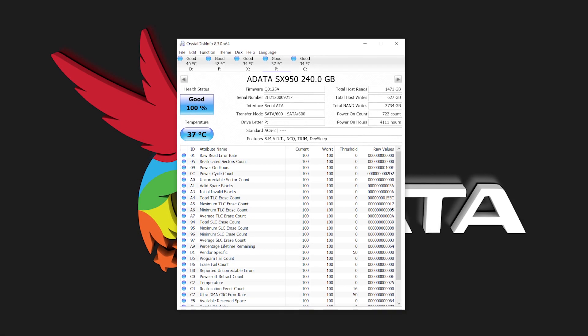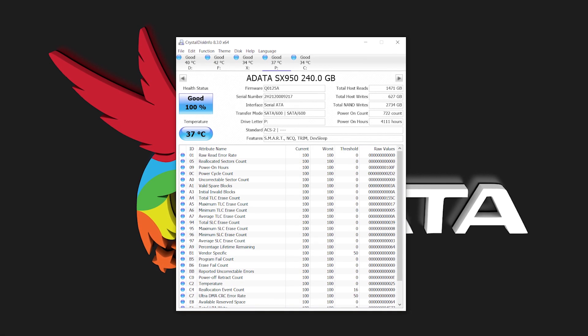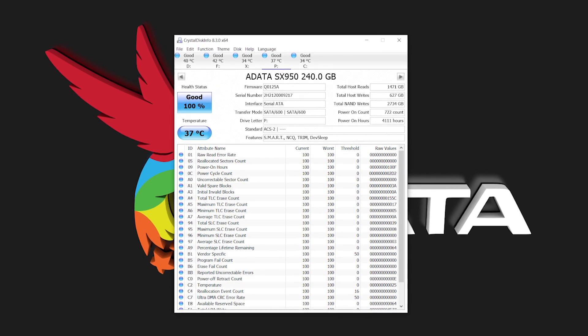Another tool worth mentioning is CrystalDiskInfo, which is a great utility software for your SSD. In a nutshell, CrystalDiskInfo monitors drive health, displays basic drive information, and also monitors disk temperature.